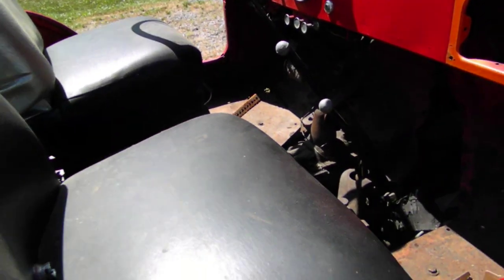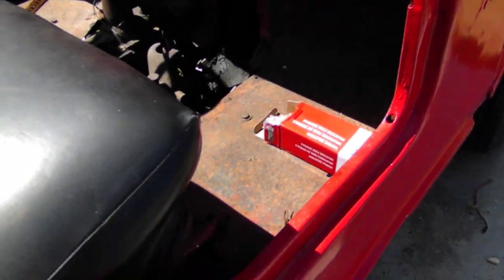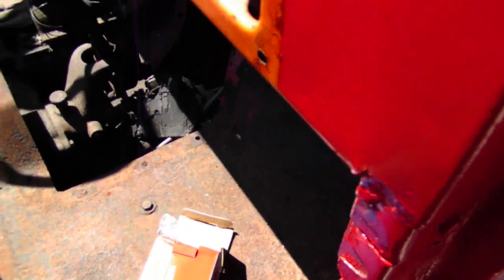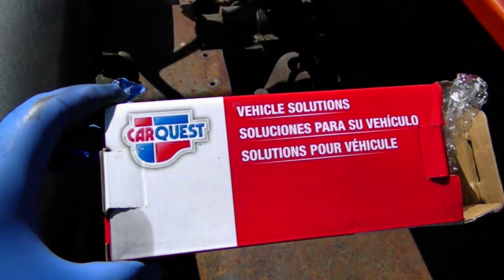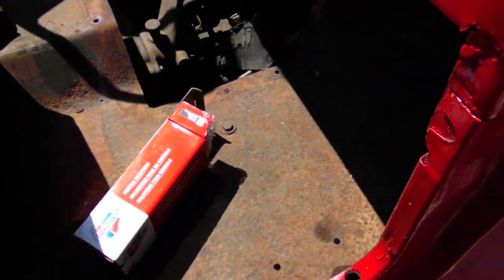New ignition switch, new wires. That's the box the coil came in. I didn't have time to order it online — I wanted to get it going — so I bought this up at the neighborhood auto parts store.